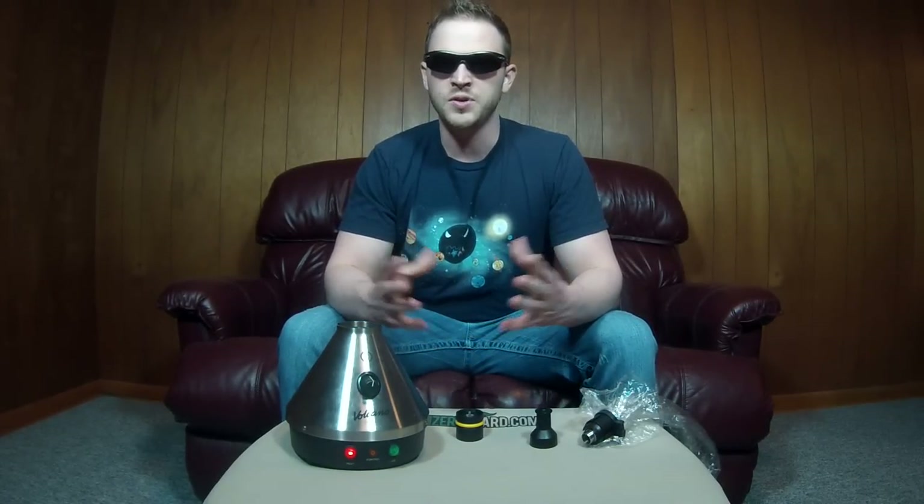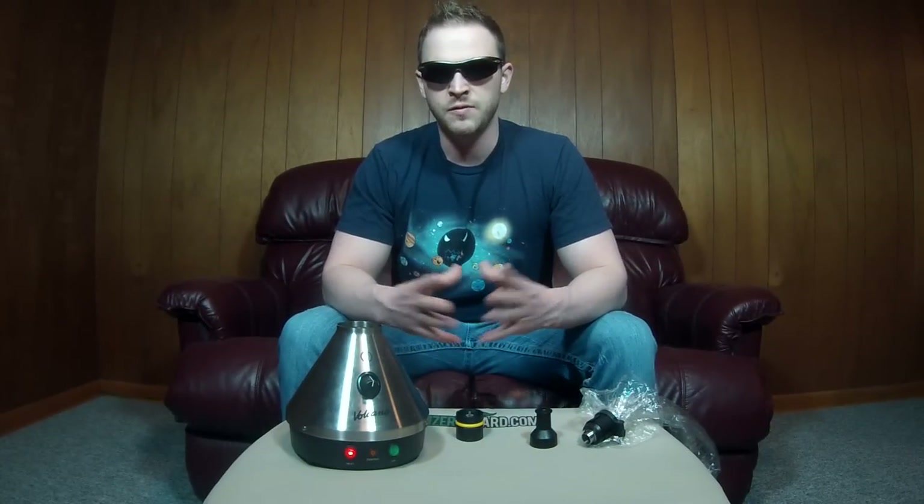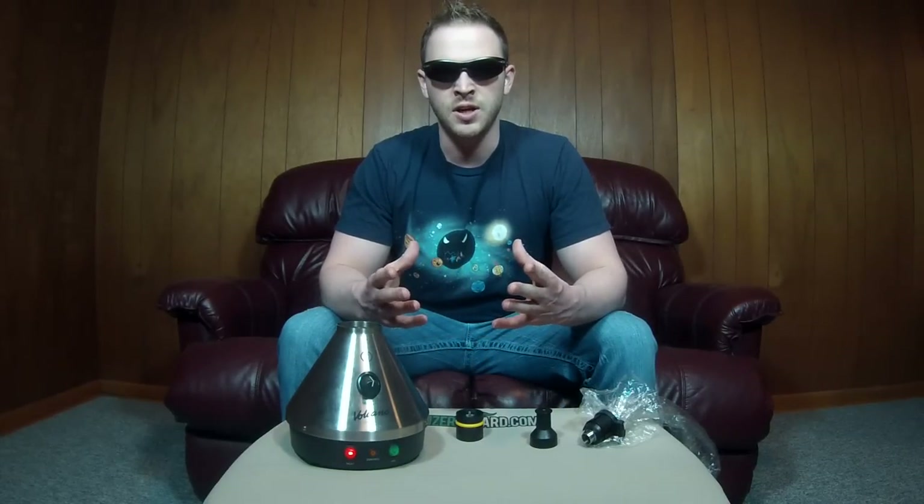Thank you for taking the time to watch my Volcano vaporizer review. If you're interested in buying the Volcano, you can click the link below for the current price through an authorized dealer. If you found this video helpful, please don't forget to like and subscribe. I'll be making more vaporizer videos including tips and tricks, cleaning tutorials, and new vaporizer reviews. Feel free to leave any comments, suggestions, or ideas in the comment section or on my website and I'll try to answer everything to the best of my ability. Thanks again and have a great day.